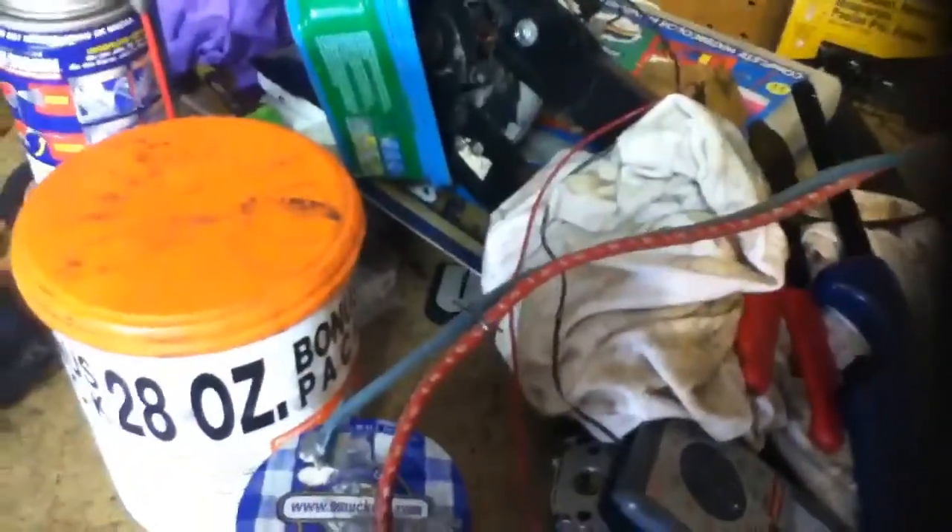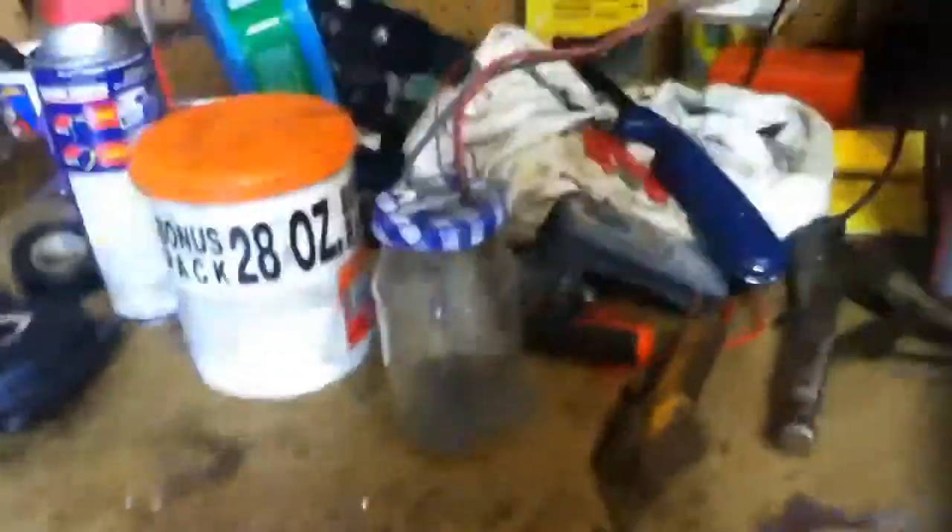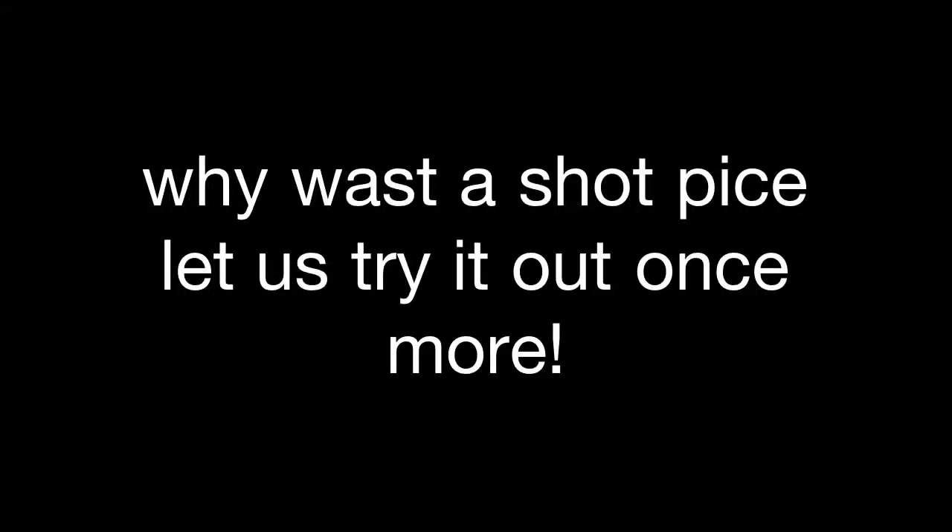We're going to do one more test, it'll be kind of cool. Full filament on 110V — I don't expect it to last long because the filament's oxidized and kind of frayed. That was actually the point that it was frayed at. Expected.